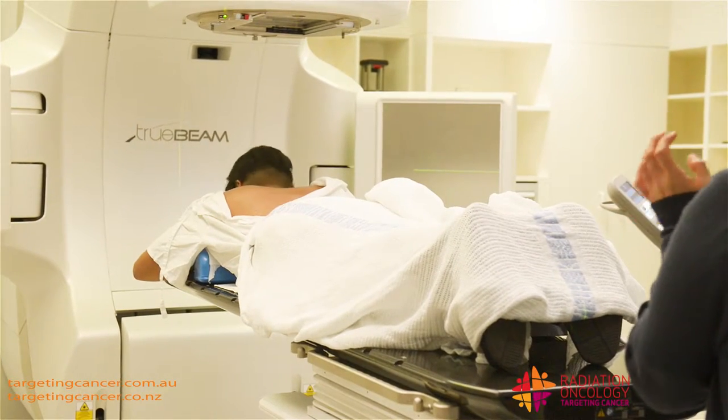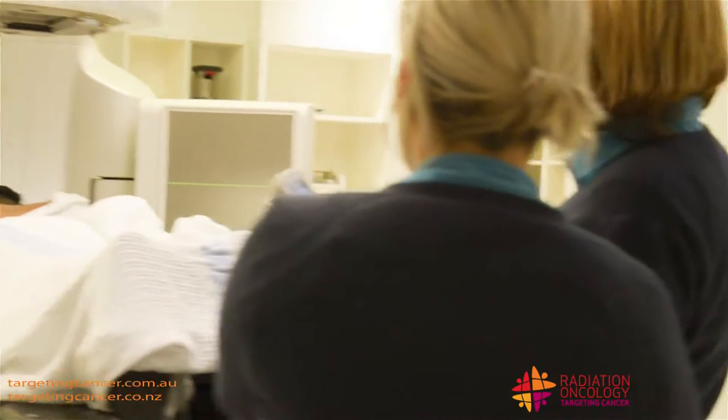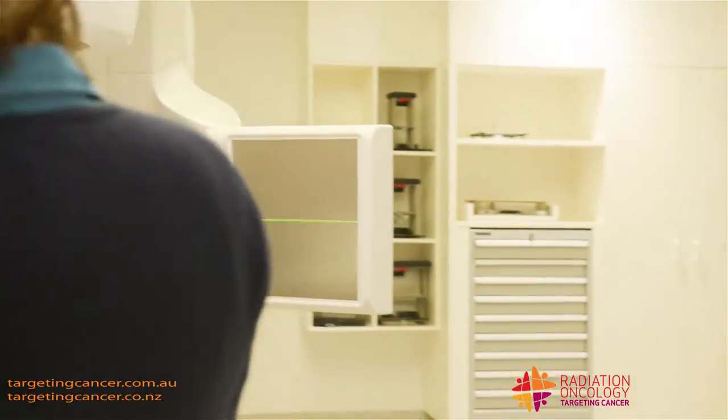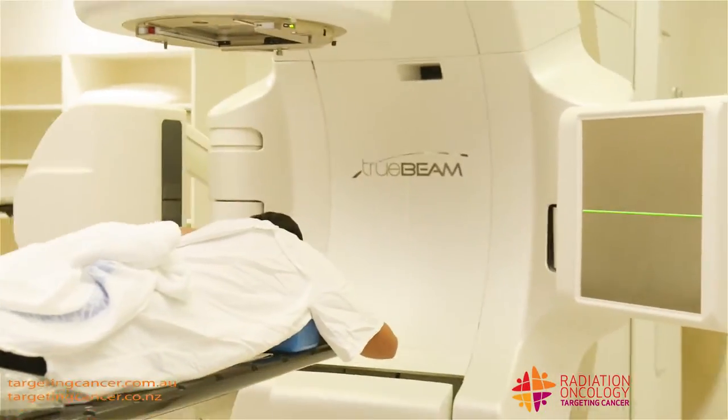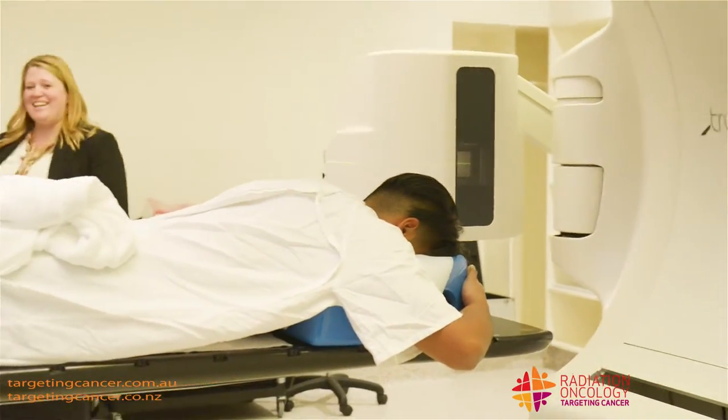So you set someone up and make sure they're nice and comfortable. Sometimes if someone's got a symptomatic bone metastasis, we need to make sure they've got some pain relief on board before they come in for treatment, because it's not the most comfortable of beds, as you can see.